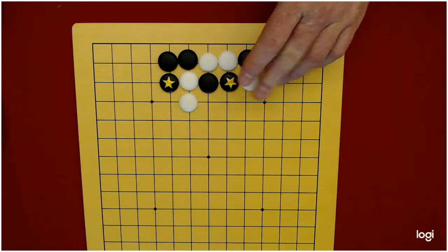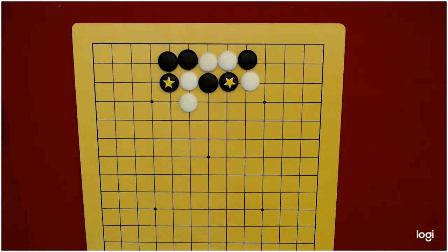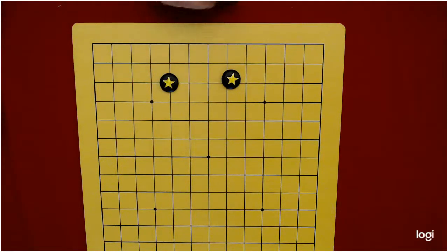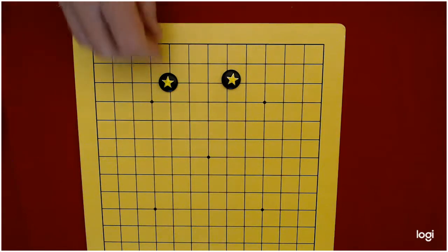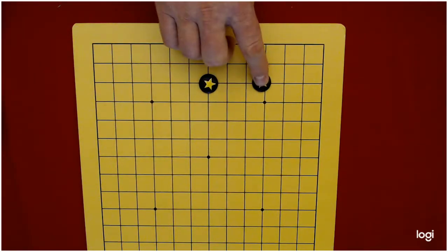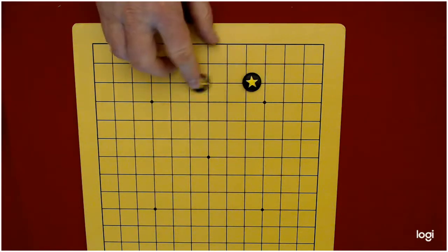So when white goes there, these stones have two liberties, this stone has two liberties, and the white stone has two liberties — it's a capturing race, but it's black's turn. So that is on the third line: the two-point jump or two-point extension on the third line, and that's why this is used a lot to invade enemy territory. If you can put a stone down and extend to the two-point jump in either direction, then you're probably going to make that live.